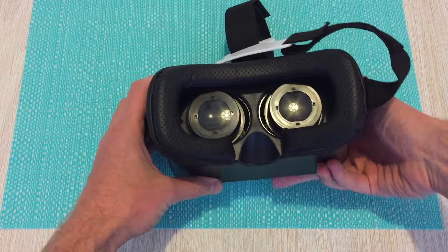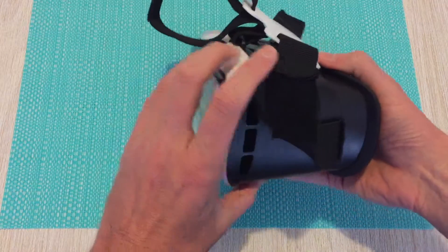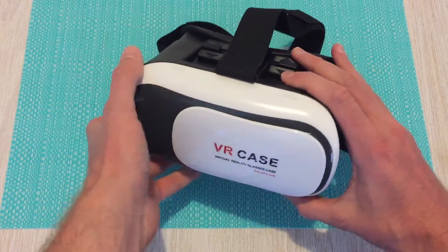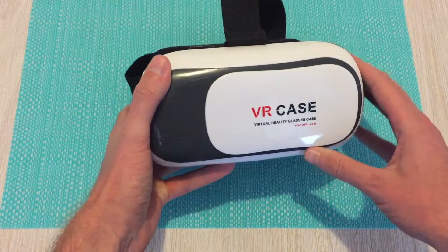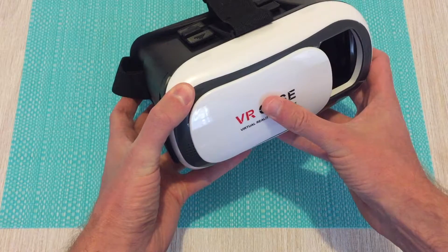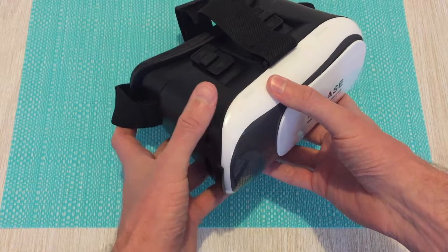These are about the cheapest entry into the world of virtual reality that you can find. They're not going to rival an Oculus Rift or a Vive; however, that's not the intention of purchasing one of these. These are a good way of testing out VR to see whether it's something you want to do. These ones can be easily purchased for under about $30.